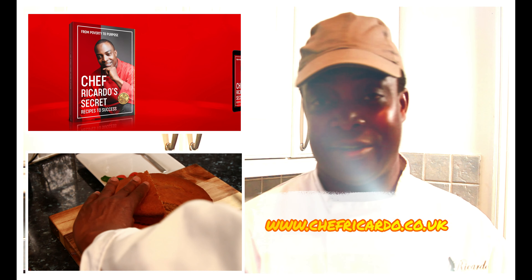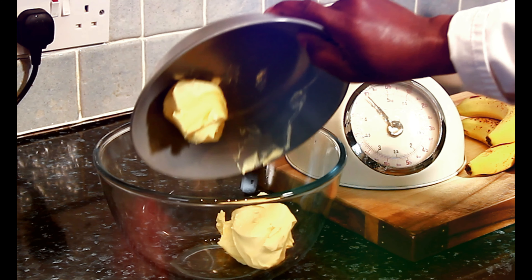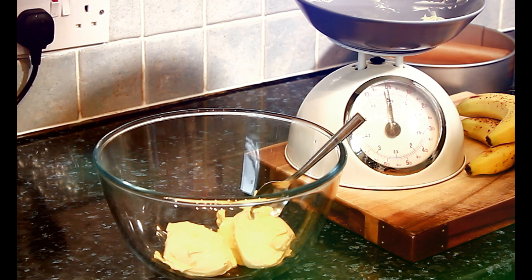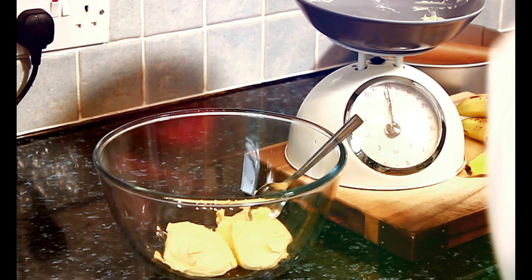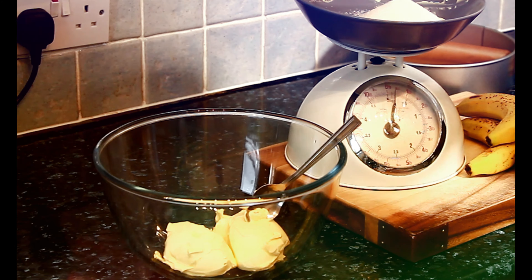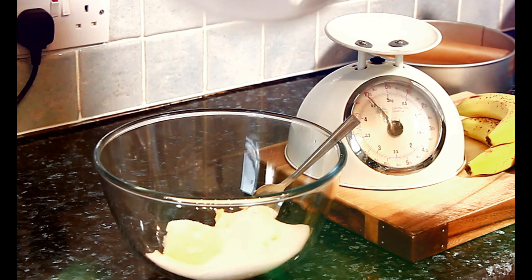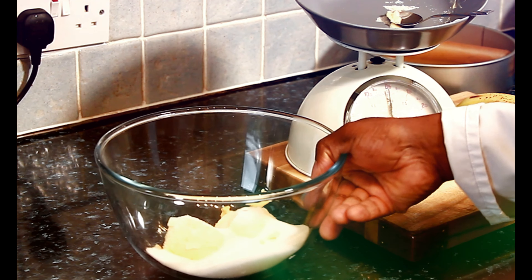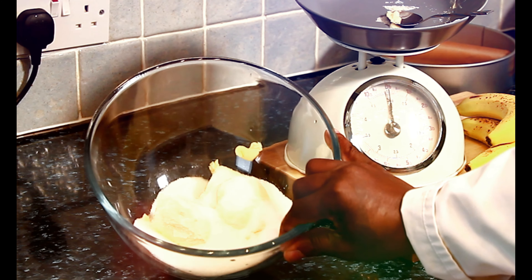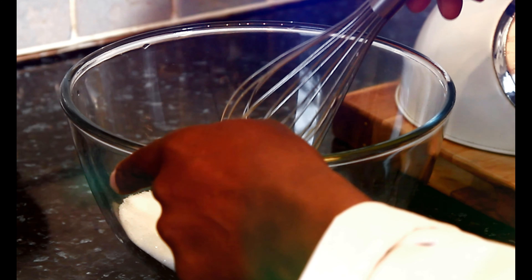I have eight ounces of unsalted butter right here. I'm going to pop that straight inside of my container. Now I'm going to add some sugar — six ounces of sugar. I'm using granulated sugar; you can use brown sugar if you like. Both of them must be room temperature. You can take out the butter early, or simply microwave it for 10 to 15 seconds to melt the butter a little bit. I'm going to melt my butter for about 10 seconds, then cream both of them together.